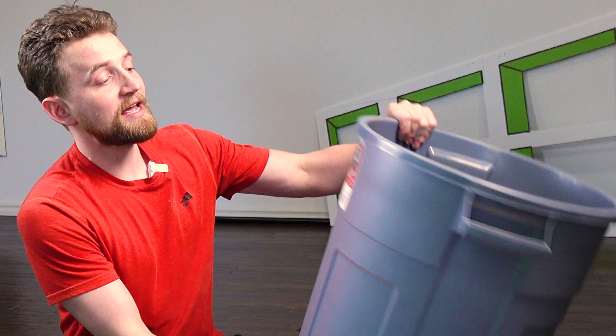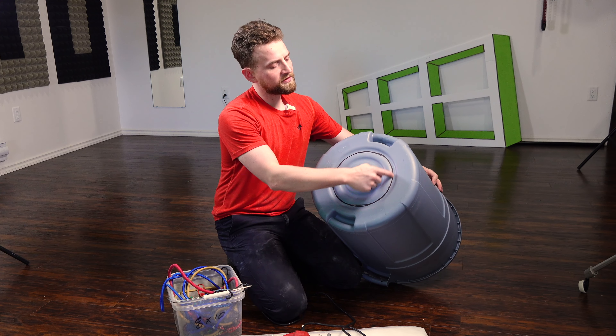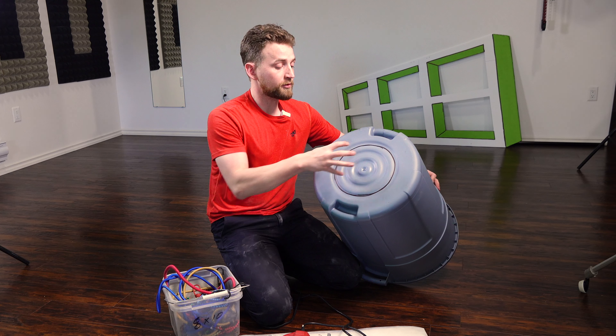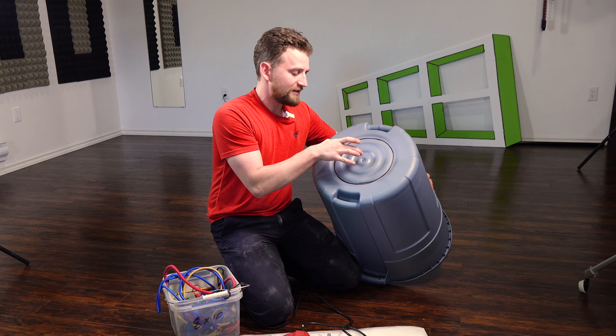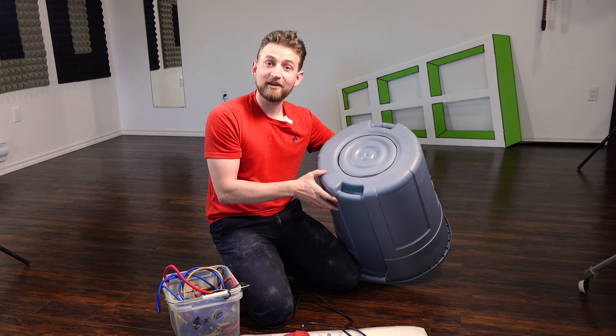First off, you're going to need a garbage can. We're going to cut it open, specifically on the bottom — you want to cut out the center circle. Play around with the dimensions. Start with a smaller circle, see how that works, and then move your way outwards. I'm going to go with what I know works, which is about taking the inner two-thirds of the trash can out. So let's open it up.